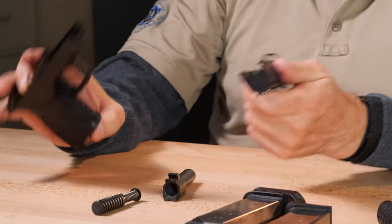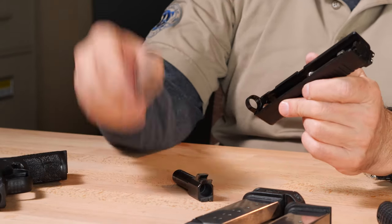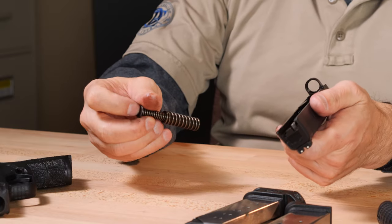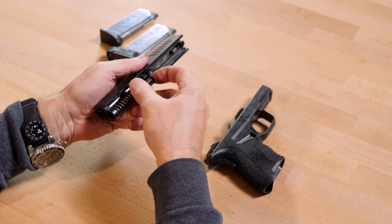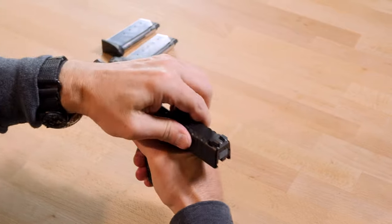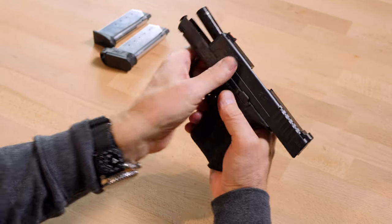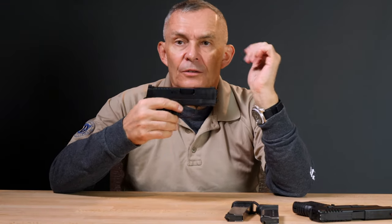Push the barrel out and you end up with the same components as most pistols today: slide, barrel, recoil spring and guide, and frame. Pretty simple. Reassembly is in reverse order: put the barrel in first, put the recoil spring and guide back in, and slide the slide back onto the frame. Take it all the way open, push up on the slide lever and lock it up. Left-handers, you've got to turn the gun around — it's easier to do with it in your right hand. Then rotate the lever back down and function-check it. It works.